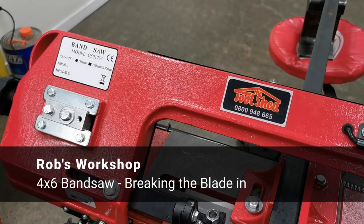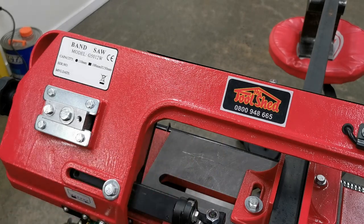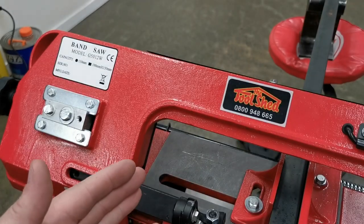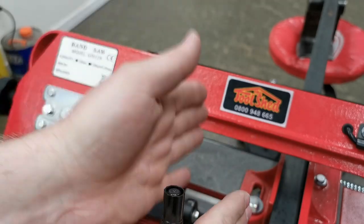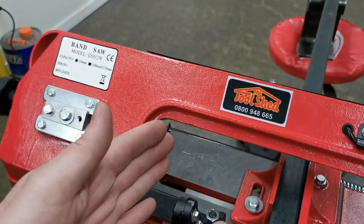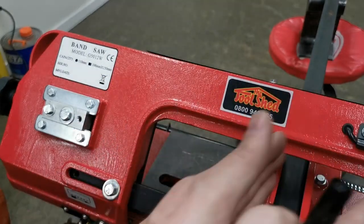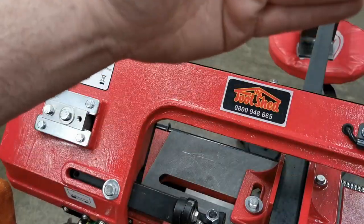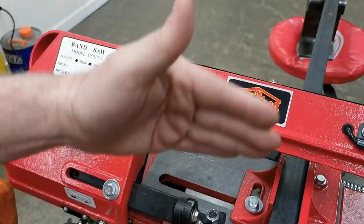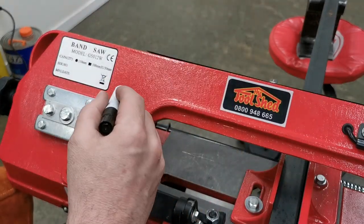I did my research and noticed that people say you've got to break in your bandsaw blade to make it last and cut straight, to stop it going off because your teeth are going in both directions — sharp on one side, sharp on the other. If it's worn crooked or only on one side, the blade can wander. So it's important to have it square, straight, vertical, perpendicular, and perfect.